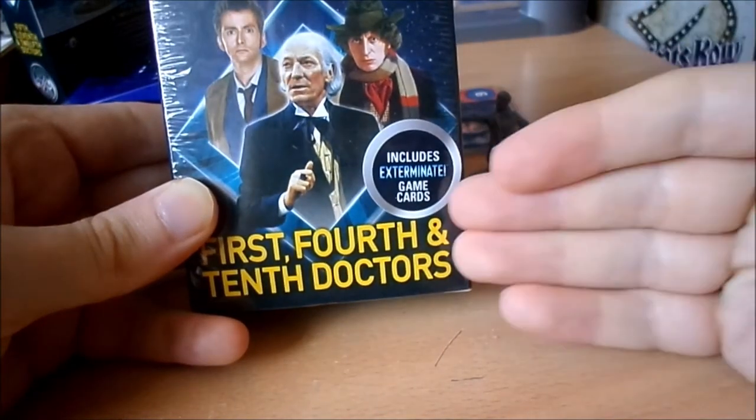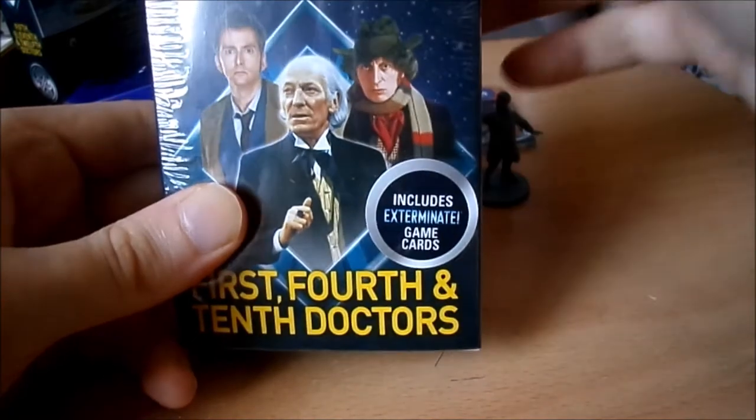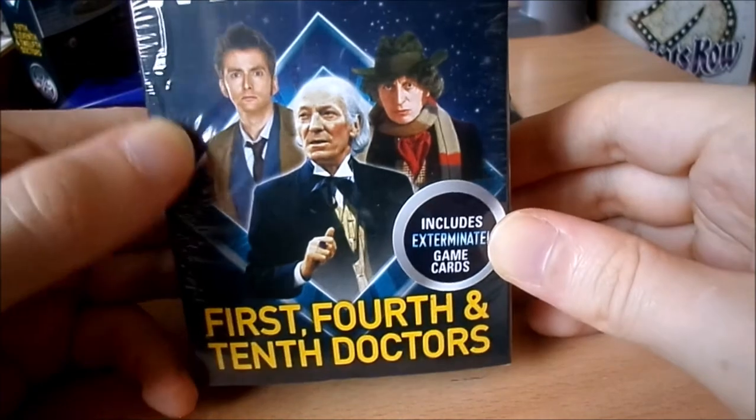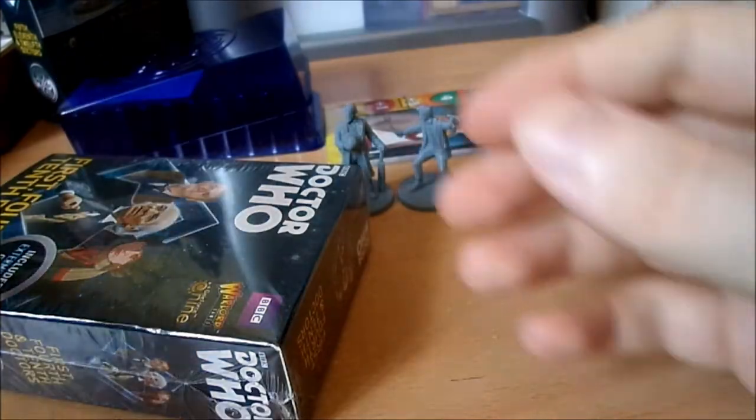Now we'll look at the First, Fourth and Tenth Doctor's pack - arguably three of the most important doctors, arguably three of the best. We'll pop these open now. Just realized there was actually a little hole already in the plastic on the side here, so never mind.